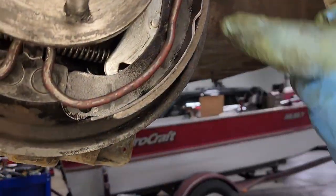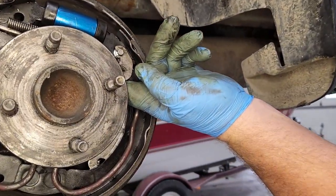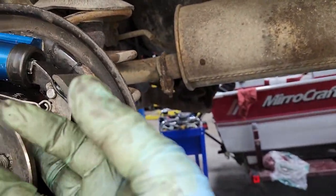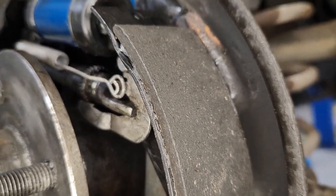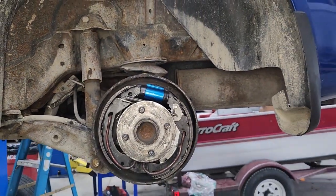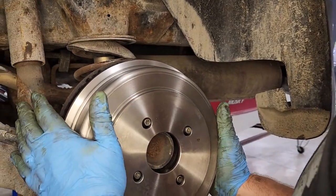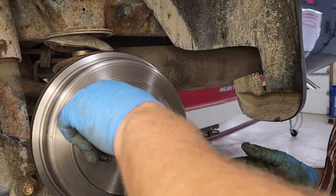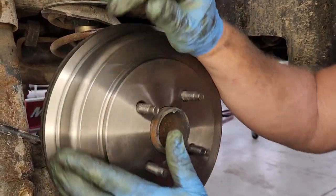Once you get that, just do some minor adjustments. Make sure everything looks good on your wheel cylinder, make sure you're in the guides at the top, and make sure your adjustment bar is still in place with your key lock. Once you've determined all that's good, the last thing you need to do is slide your drum over. This has an adjustment in the back — once you get the drum where you want it, you use that adjustment on the wheel and spin it out with a screwdriver, and it'll push your shoes back out. You want just a little bit of drag where you hear just a slight drag.